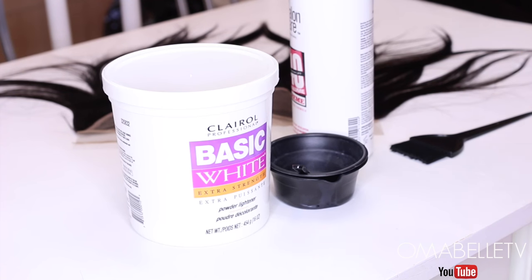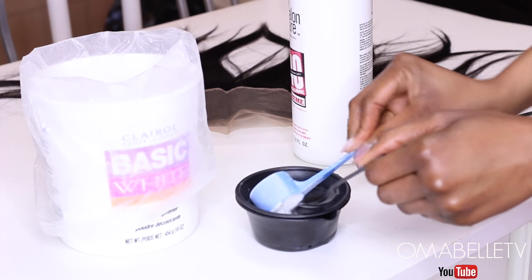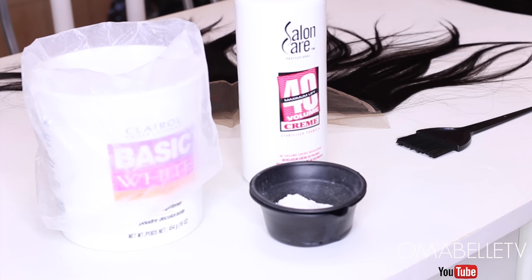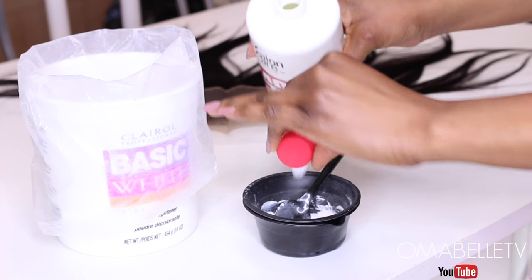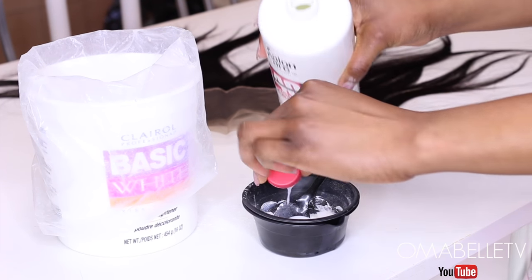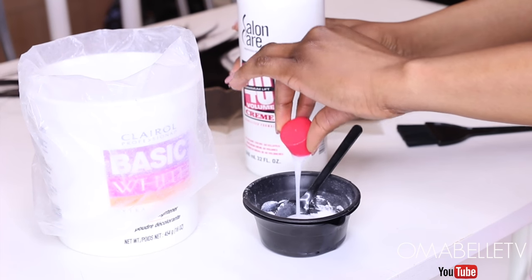When making my wigs, the very first thing I love to do is bleach the lace frontal, as this helps give the wig a more natural look. To do that, I'll add a spoon of powder lightener and then about two to three cups of a 40 volume developer. You want to make sure this comes out as thick as toothpaste so it doesn't run over from the lace to the wig.